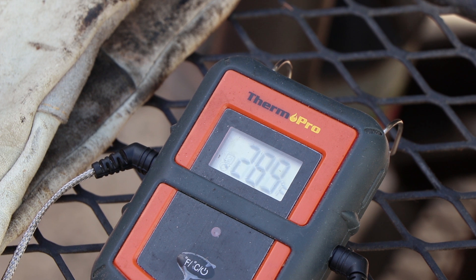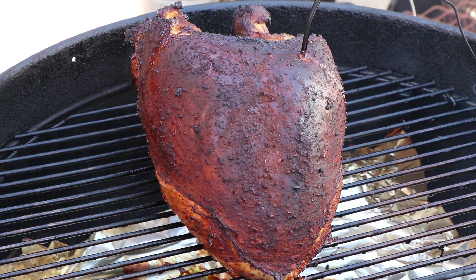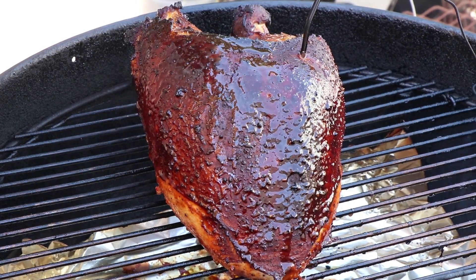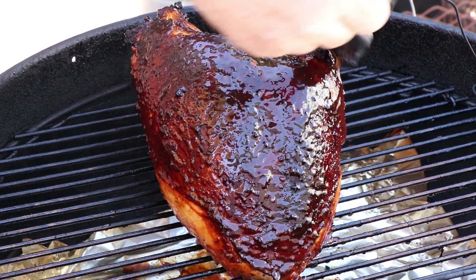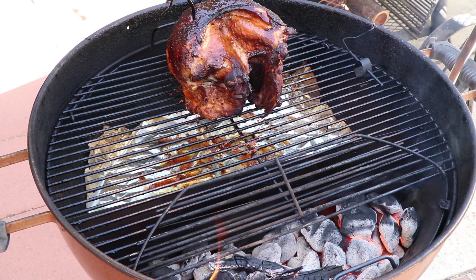We are about an hour and 45 minutes in and our internal meat temperature is 140 — it's moving along pretty quickly. Now it is time to glaze this turkey breast. There's a nice color on the outside. The glaze I'm using today is just two tablespoons of maple syrup and three tablespoons of barbecue sauce — a sweet Memphis style with the maple syrup, so it's going to be a nice little sweet coating. I'm just going to glaze the outside here and also rotate the turkey 180 degrees so that the inside of the cavity is facing the charcoal. Let's get the lid back on and keep it cooking.